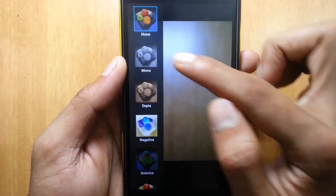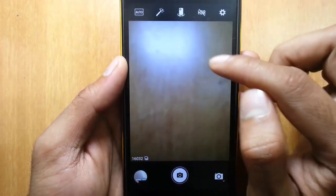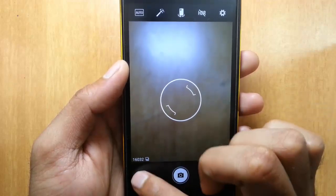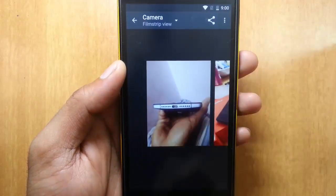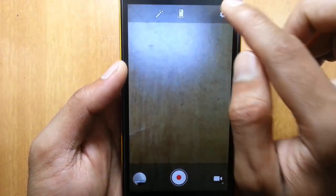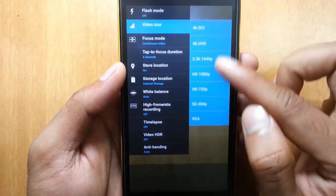There are also extra filter options like mono, sepia, negative, and others. You also have a front-facing camera and HDR mode you can turn on and off by tapping. You can see the number of pictures taken, and by simply clicking here you can go back to the gallery. You can also switch to video mode — in video settings, UHD and 4K are supported, DSRC is also supported, and other formats are available as well.